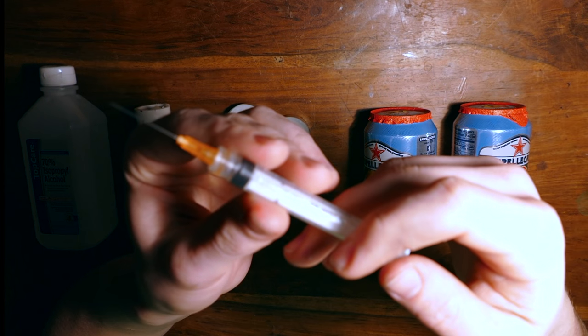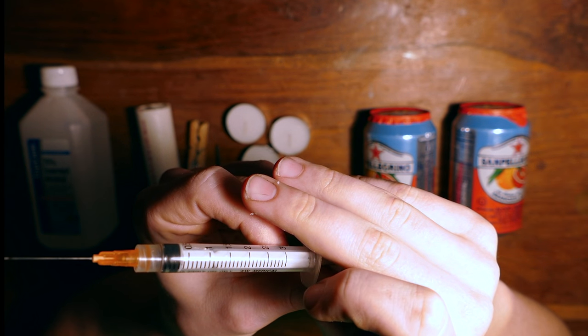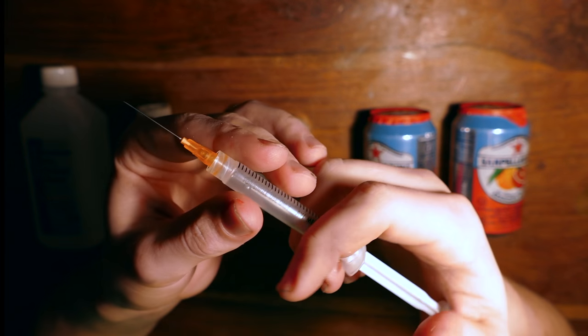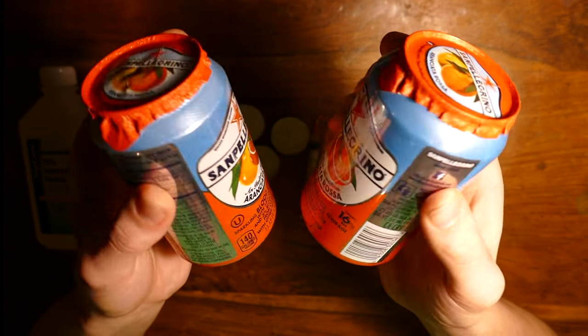You'll also need a surgical needle, or some very small tubing of some kind. If you guys could see my workshop right now, I swear you would think it's some kind of drug laboratory - I've got all these needles, candles, and torches lying around. It's crazy. Finally, you'll also need 2 cans of your favorite soft drink.